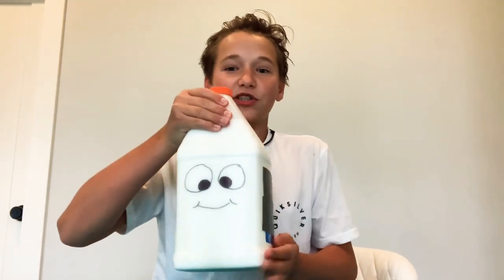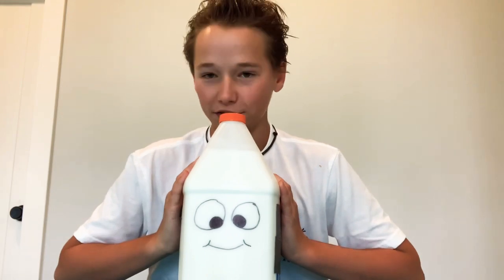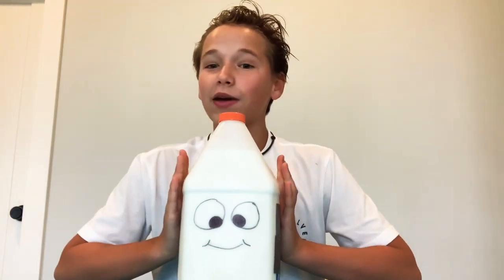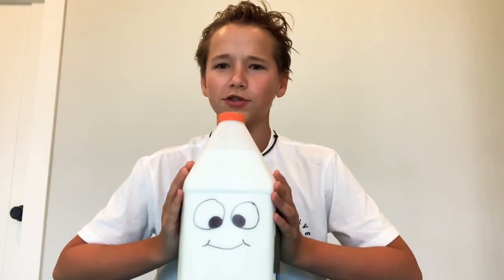I'd like to introduce you to my friend here. You might not look like much, but his name is Jerry. Jerry is my gallon of white glue. So since you guys know what this whole thing will be about, Jerry will join me for each of my videos, even if he's empty. I hope you guys enjoy this YouTube channel.